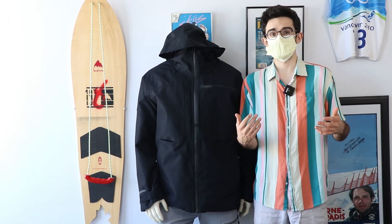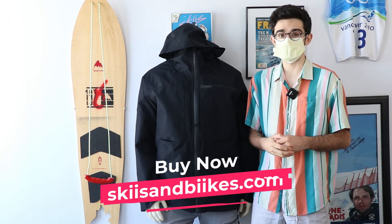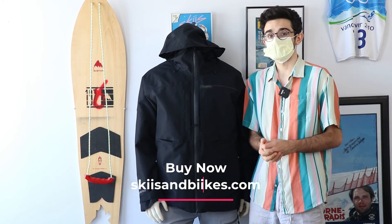I'm Tiago from Skis and Bikes Mississauga — you can get this jacket at any of our locations in Ontario or on our website, skisandbikes.com. That's about it!